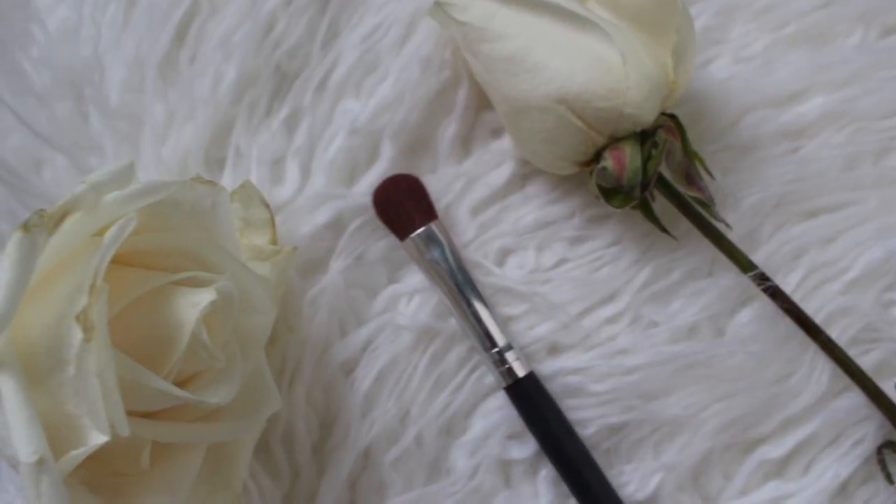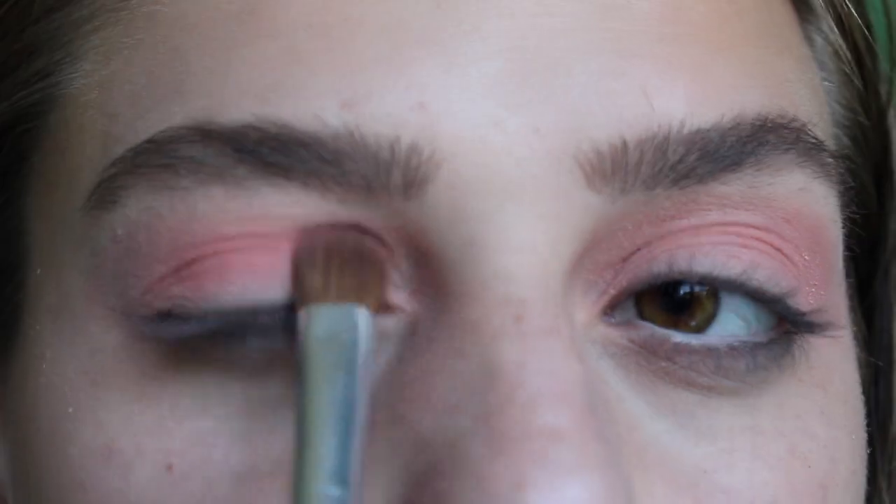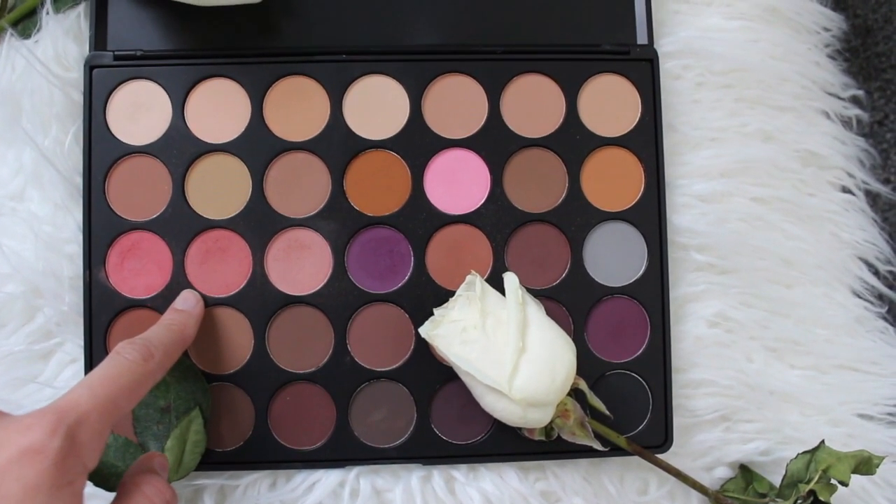Now I'm using this brush from Morphe and dipping into this color and just putting this all over my crease. Then again I'm taking that flat Morphe brush and packing this color onto my lid because I really want the color to pop. Then I'm taking this color and again packing that color onto my lid.